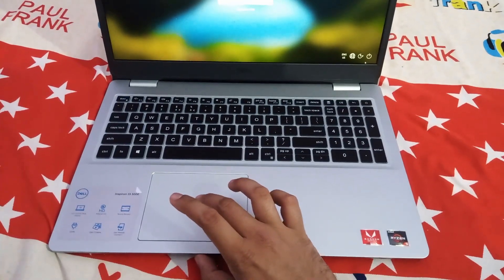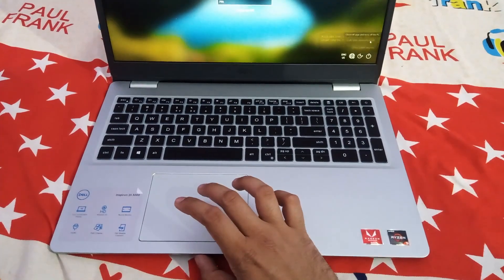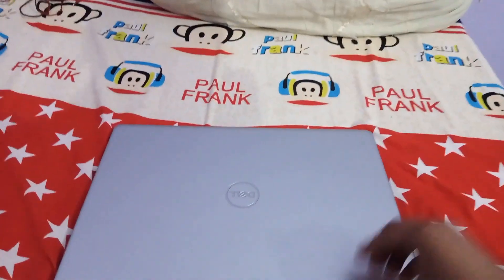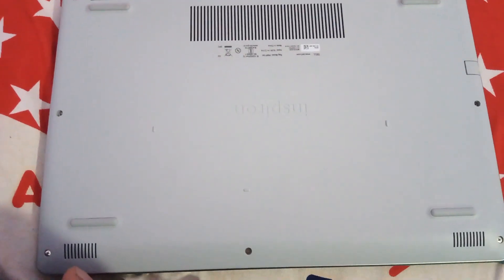Hello everyone. In this video I will be showing you the disassembly of the Dell Inspiron 3505. It was launched recently in September 2020 with Ryzen 5 3500U, priced at Rs 47,990 only. So let's start.